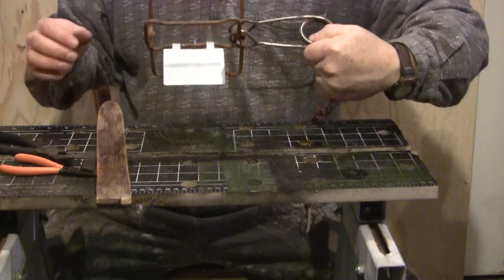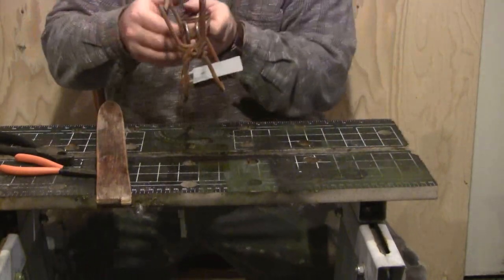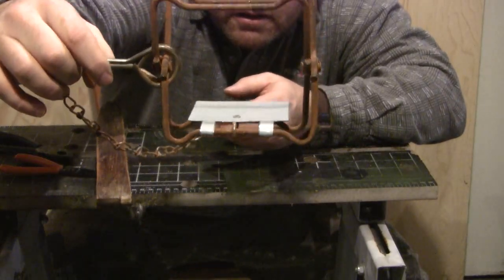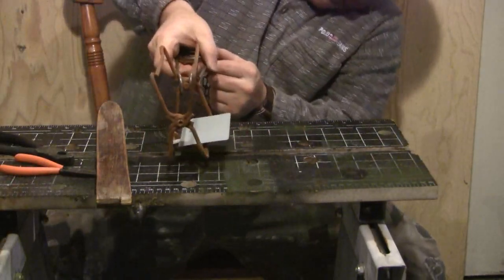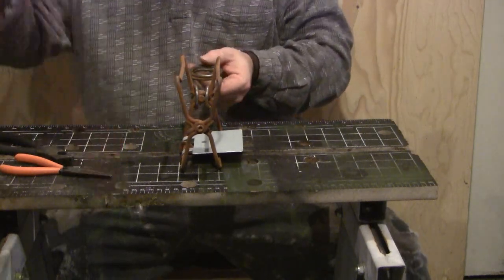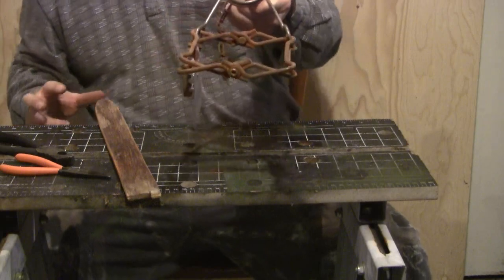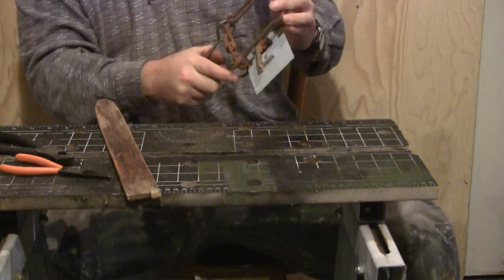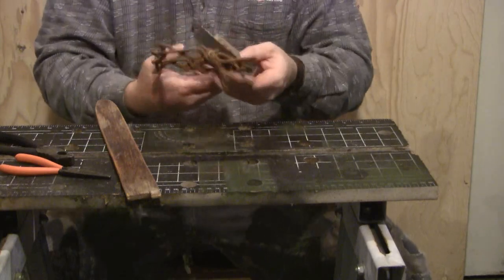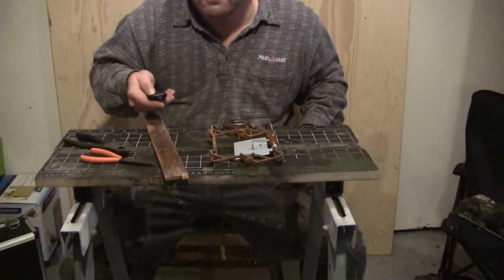So this is the completed trap. The new pan mechanism sits very flat — got to have a spot for the dog to recess into. Animal steps on this and it's lights out. That simple, that quick and easy to build — took me all of maybe 20 minutes, if that.